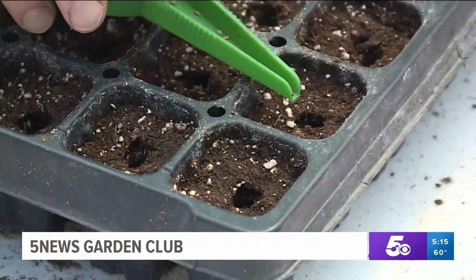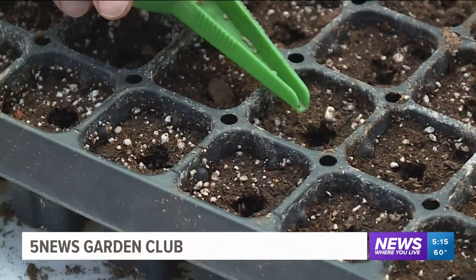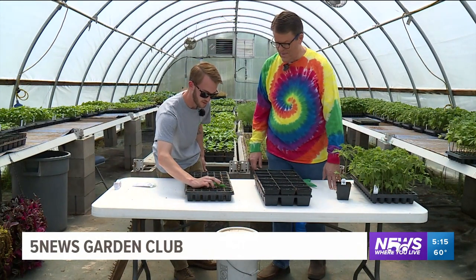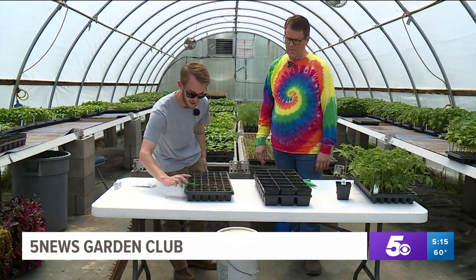So if you do more than one seed, it's okay. I try to get one, but if I get more than one I'll go through and pull the other one out, because we only want one plant per pot. And so basically that is our first step in seeding our tomatoes.